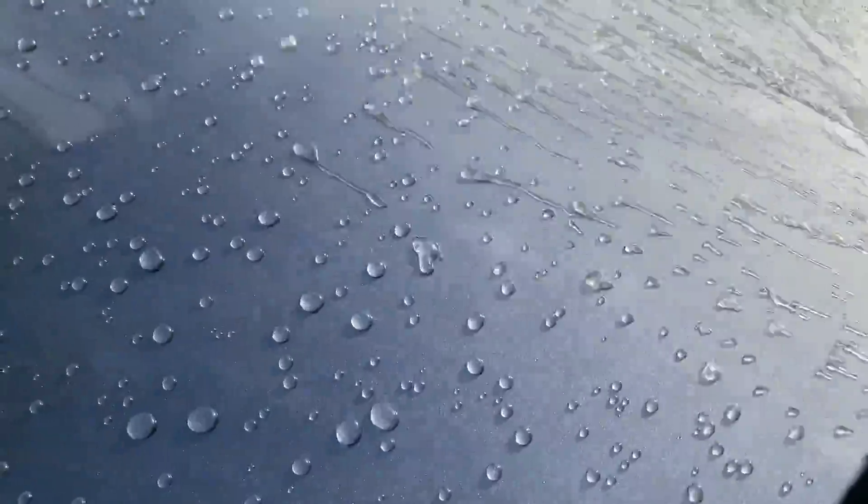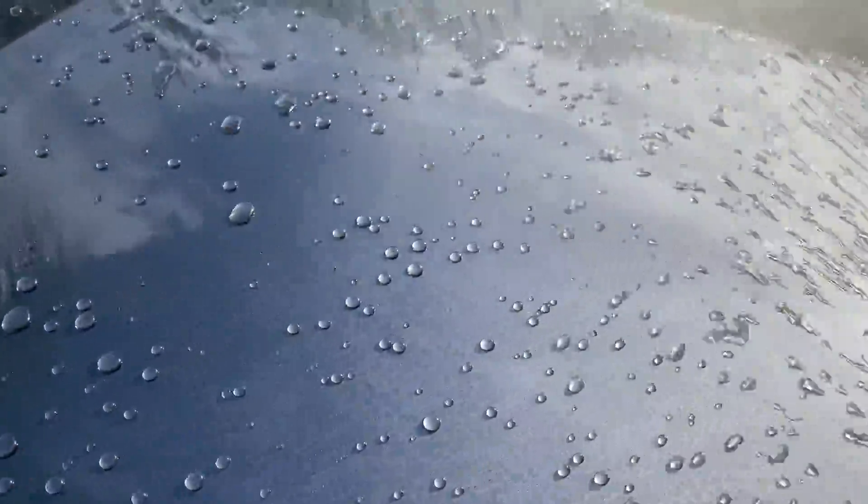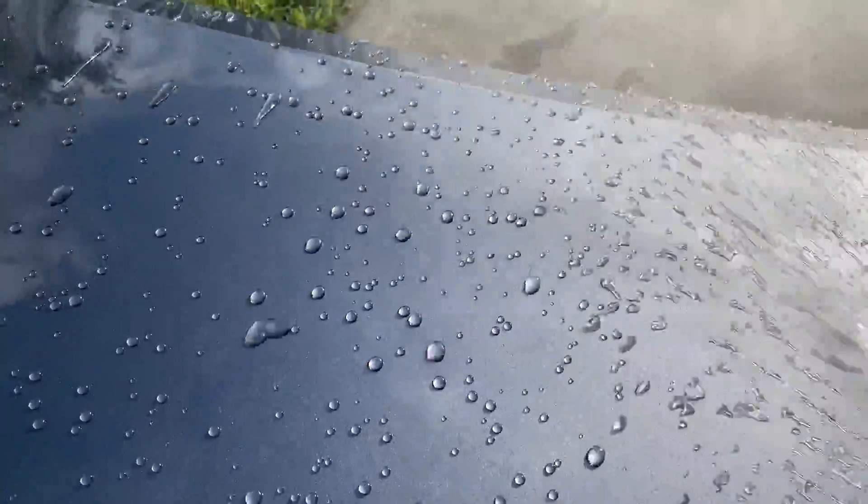This is my first initial rinse of this coating since I got it in. This is two coats of the Graphene Matrix Coating applied to this test hood. I applied the second coat one hour after the first coat, and this first rinse is 48 hours since applying the second coat to the paint.